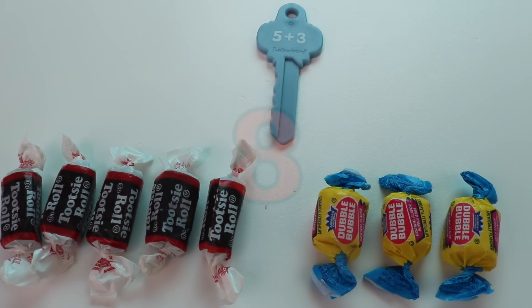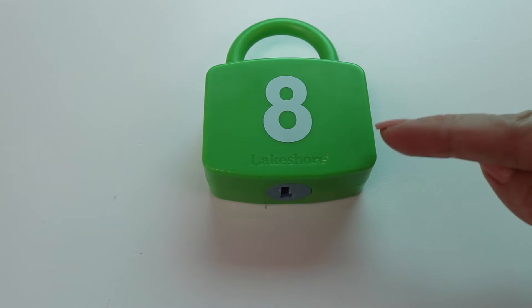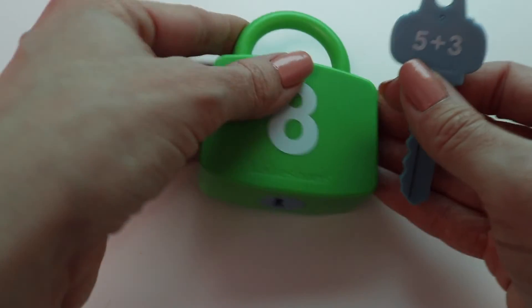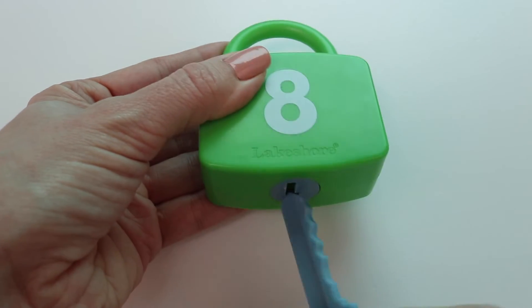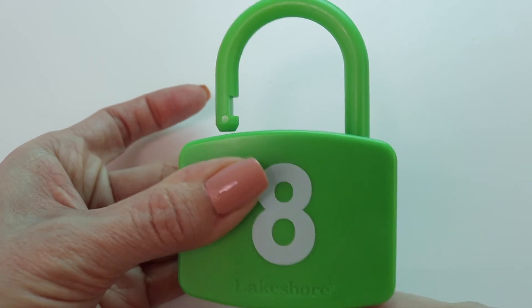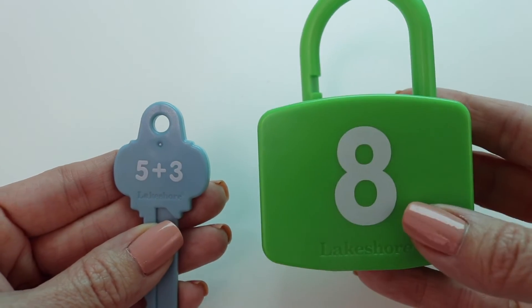Let's find my learning lock. Here it is. Let's see if my key works. It does! 5 plus 3 equals 8.